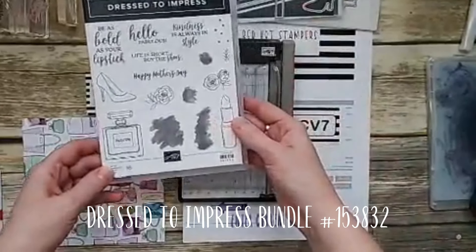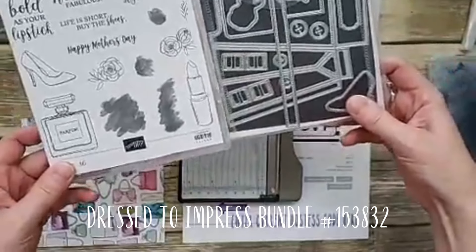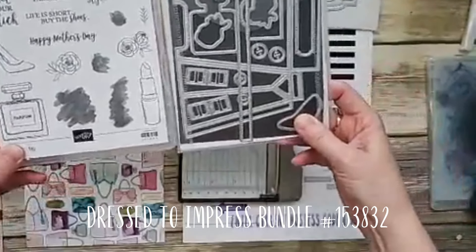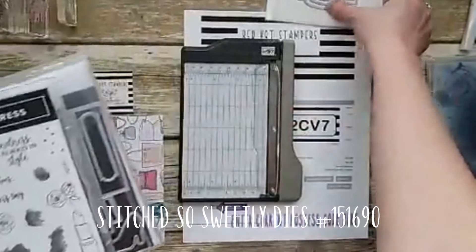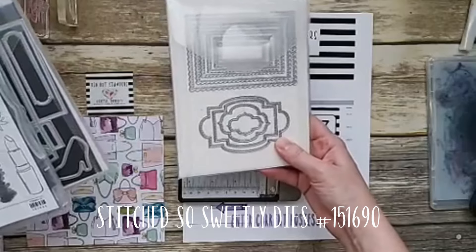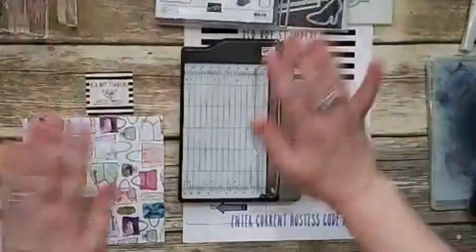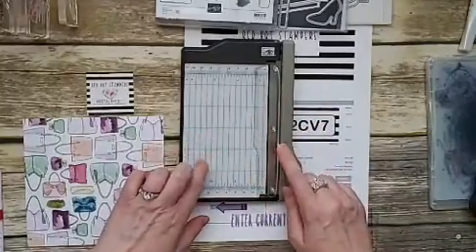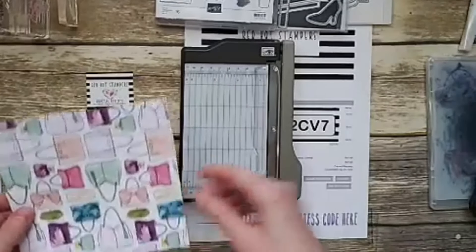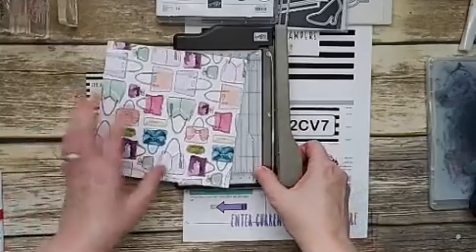The stamp set is only $18, and if you get it as a bundle it's $47.50 for both. The other dies I'm going to use are $32 — these ones are on backorder but you can still add them to your cart. You can't buy the mini trimmer; you have to get the starter kit to get that.